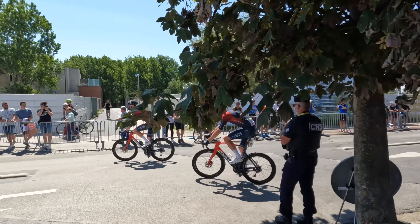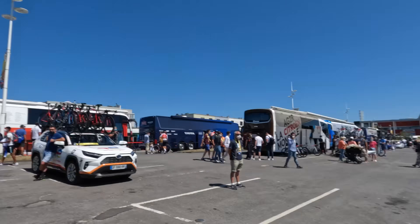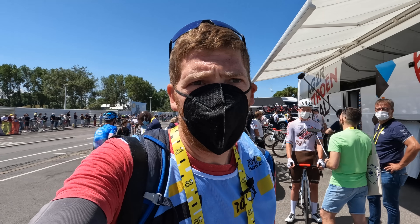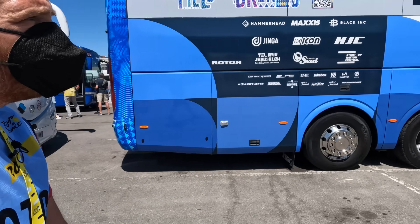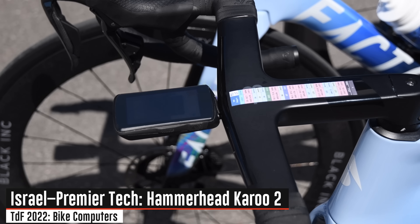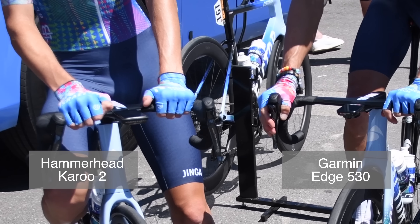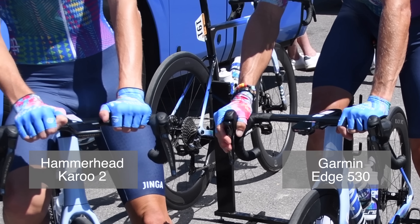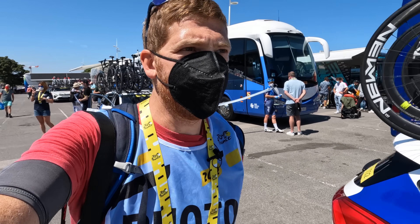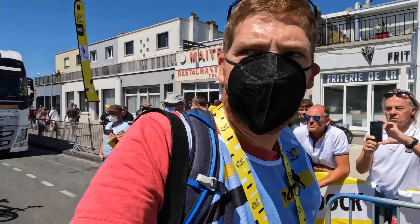You can see Ineos with an Edge 830 and Edge 1040 Solar heading on out. We're going to try to go down and find Team Israel and see if they're still there to catch their Hammerhead Karoos. They are indeed running a Hammerhead Karoo 2 — you can see that on there. Interesting though: Team Israel is a Hammerhead-sponsored team, but one of the guys is running a Garmin — looks like an Edge 830, might have been a 530, hard to tell. A bit surprising to see that.